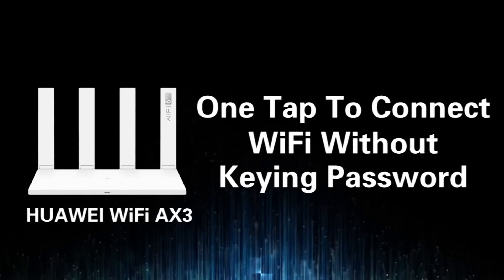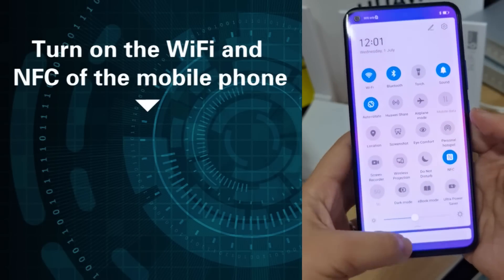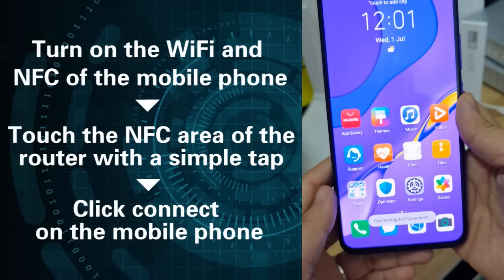First, one tap to connect Wi-Fi without keying a password. Turn on the Wi-Fi and NFC of the mobile phone. Touch the NFC area of the router with a simple tap, and click Connect on the mobile phone.